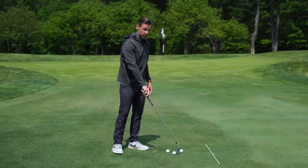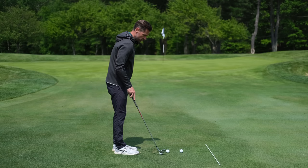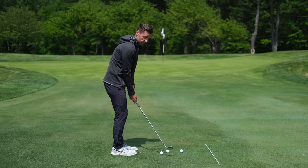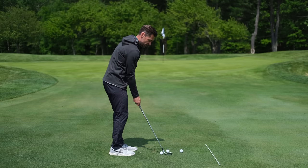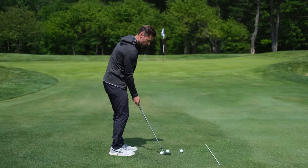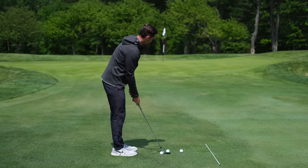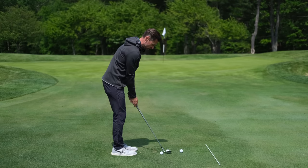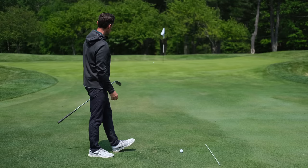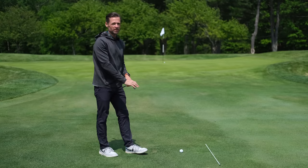The first drill, if you're an into-out shanker, is to put a golf ball inside the ball target line. This removes the possibility that you come in too far from the inside and move the sweet spot out. If you're able to miss this golf ball on the inside, the club is going to arc inwards. So in order to remove the into-out shank, put a golf ball inside and do your best to miss it.